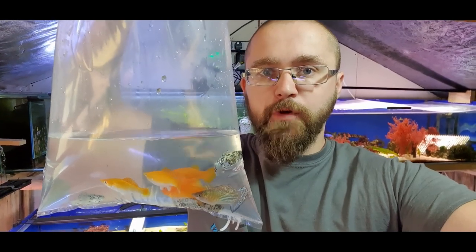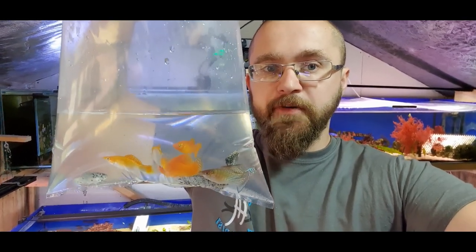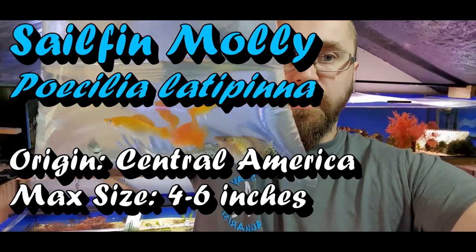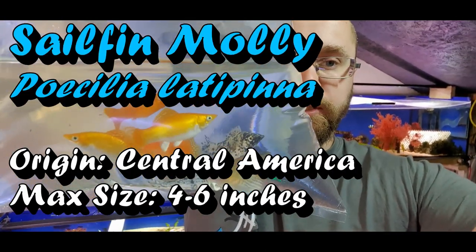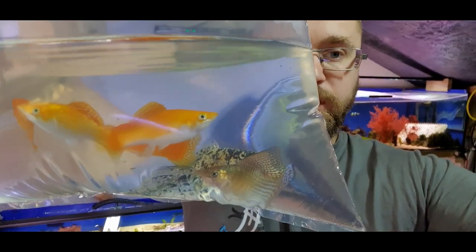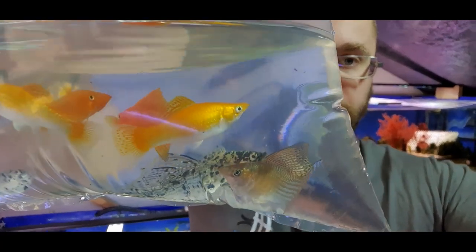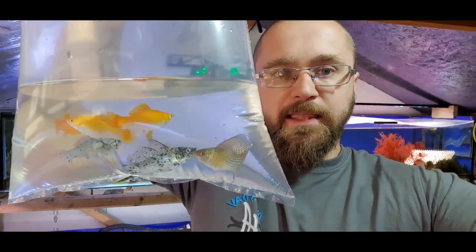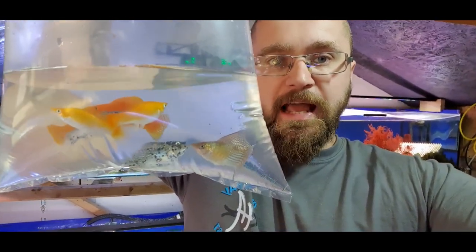So I bought a couple of new fish that I've wanted for a while for my marine system, but unfortunately they're actually freshwater fish initially and I need to acclimate them over to saltwater. What I got was some sailfin mollies. I haven't been able to find decent sailfin mollies for a long time — the ones in my other tanks are just normal latipina — but these are beautiful, proper sailfin mollies, and what I want to do is get them into my saltwater system and get them breeding.